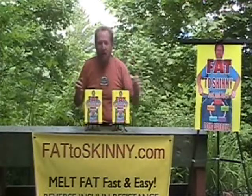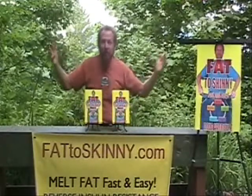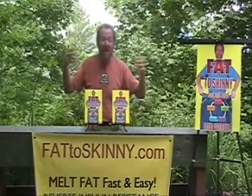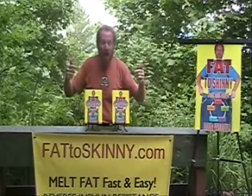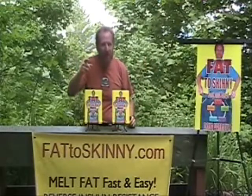Guess what? Sterling Publishing Company — that's the Barnes and Nobles people — they just bought the world rights to Fat to Skinny Fast and Easy. It's being published in the United Kingdom, the United States, Canada, and Australia. Why? Because it works. Check it out: Fat to Skinny Fast and Easy.